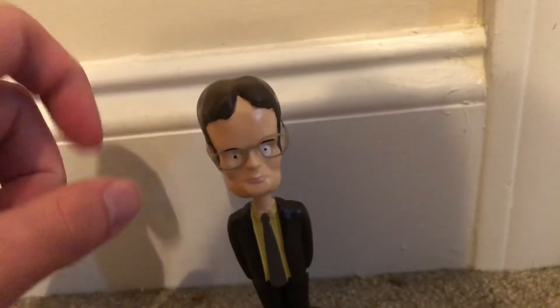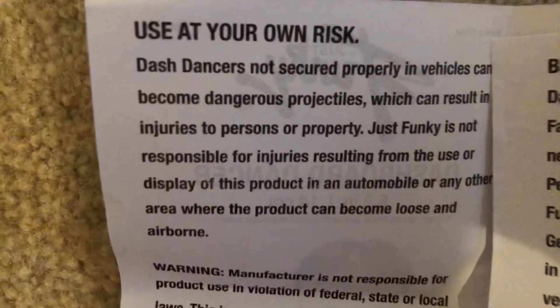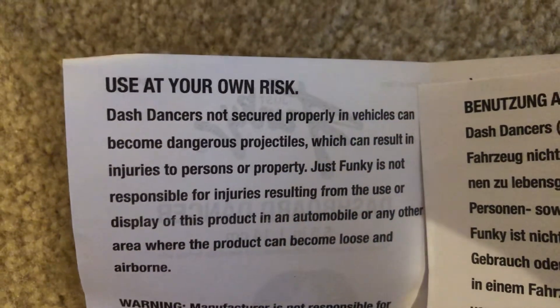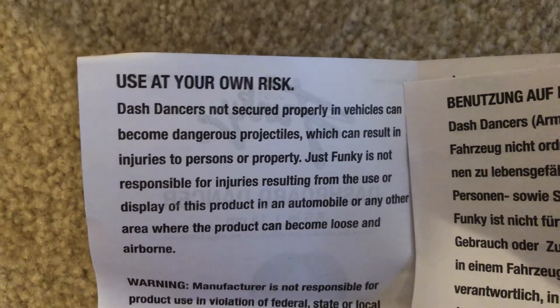It's pretty cool, I guess. Let's see what the instructions have to say. Just Funky — that's what it was, not Funko. This just says the same thing as it did on the box.